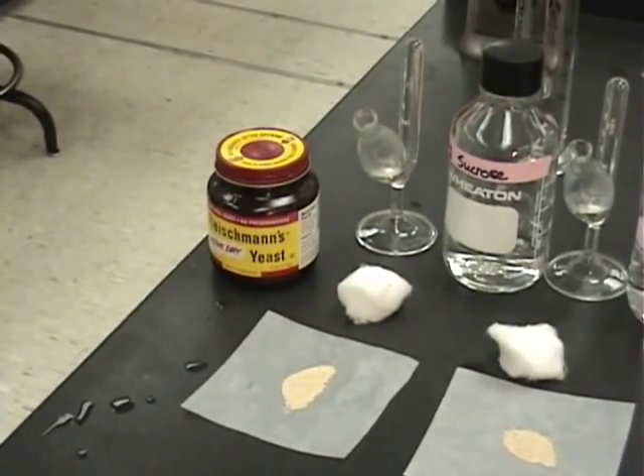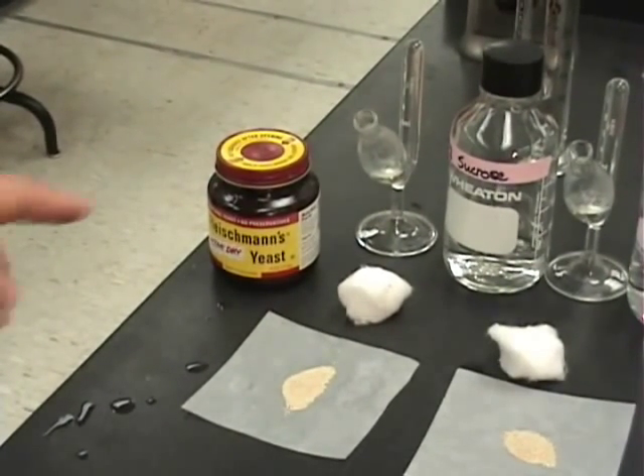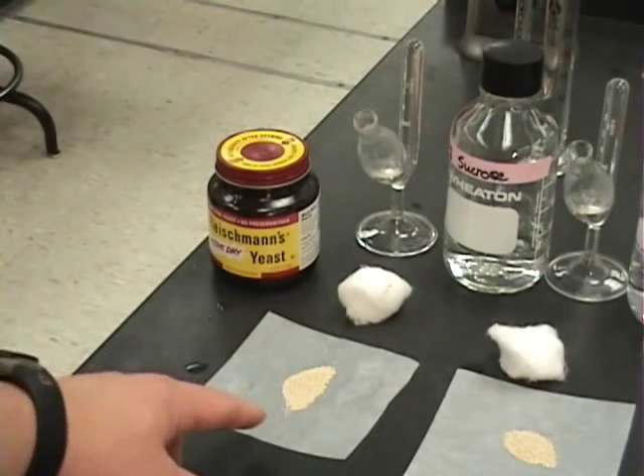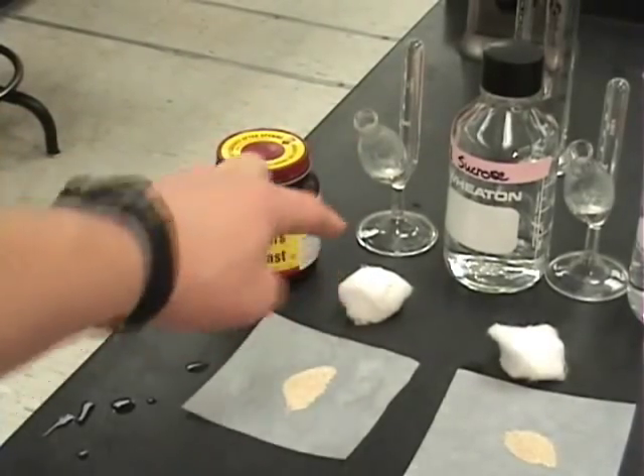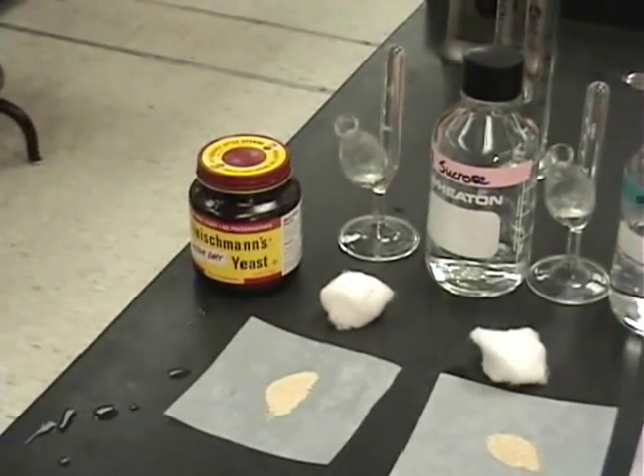This is the yeast fermentation experiment. Here we see 0.5 grams of yeast, the Smith fermentation tube, and the cotton ball which will plug it to hold the gas in the tube.